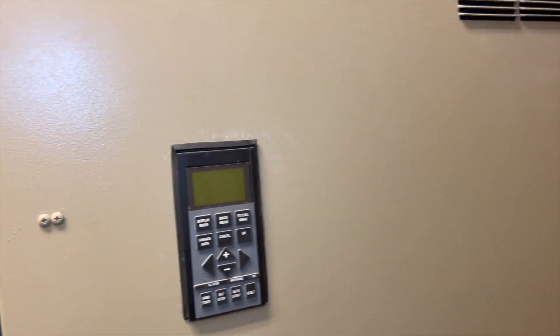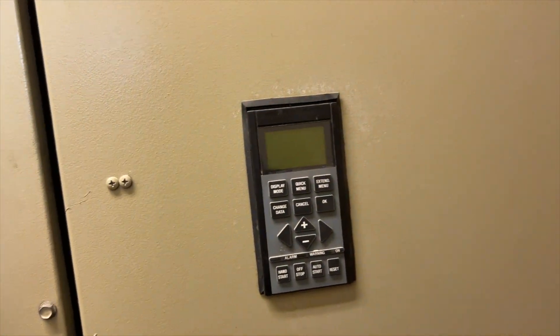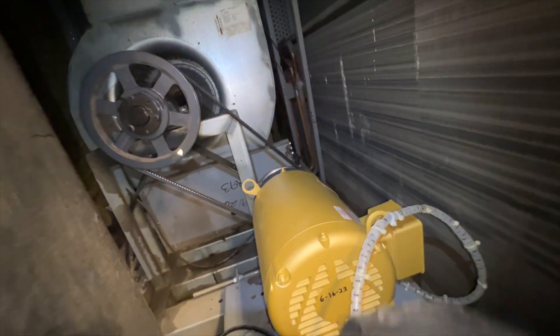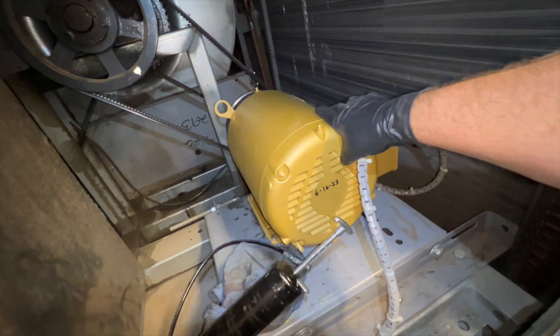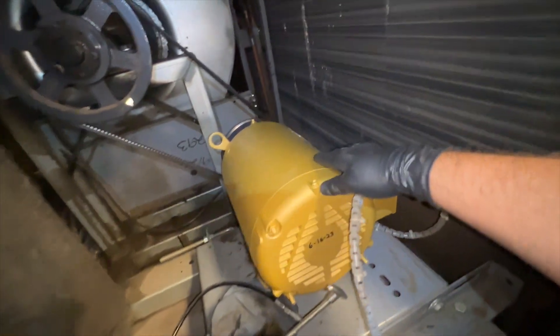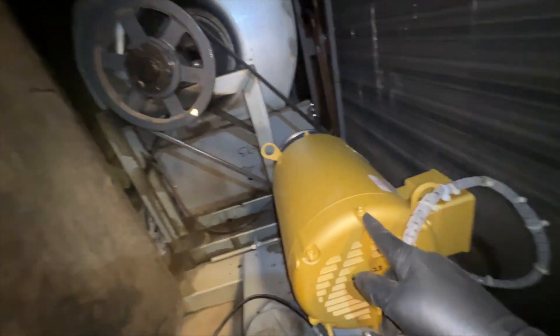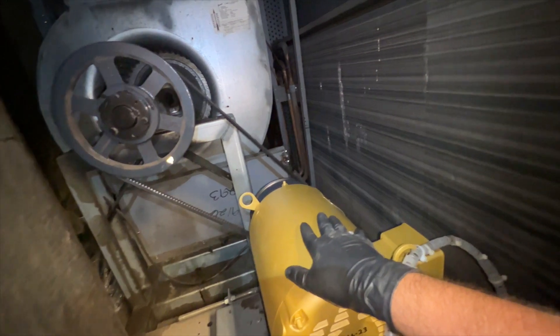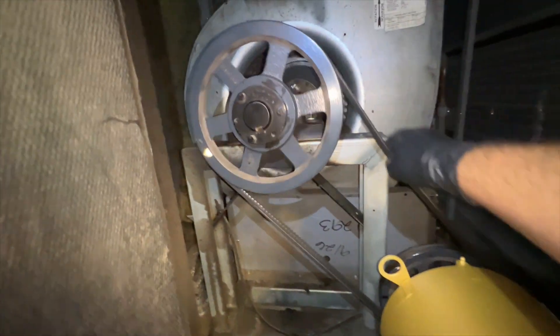Now we're going to open up our blower compartment and check our belt and grease up our bearings. There are screws here, here, and here — the panel hangs on a lip so you just pick it up and bring it toward you and it comes right off. It looks like this motor was changed about four months ago, so these are the Zerk fittings for it — that's where we grease it, front and back. We're not going to grease it since it's only four months old, but this other one hasn't been greased for a while.